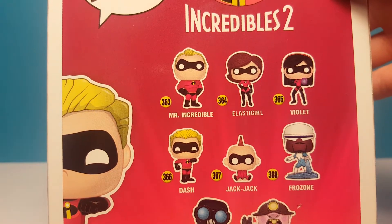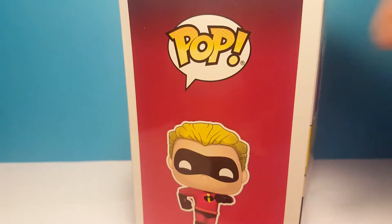Stay tuned because tomorrow we will be doing a review of the Mr. Incredible Pop. But that's it for the box.